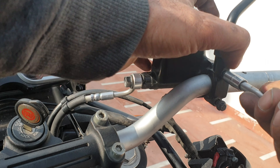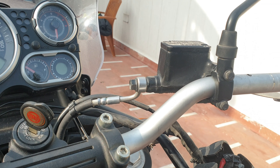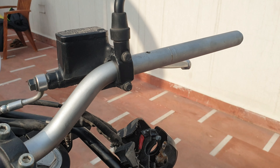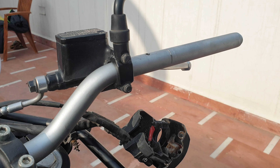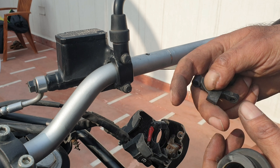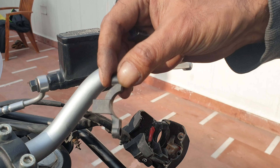To do that, first I'll be removing these knuckle guards, opening these bolts, then these 8mm ones that hold the screws on the bottom. Same for the 10mm on this side for the clutch lever, taking the grip out, and opening this one. These require 9mm and these clamps are also the same 9mm.